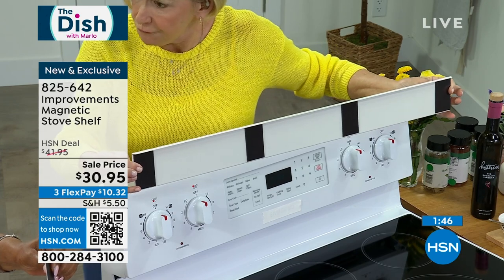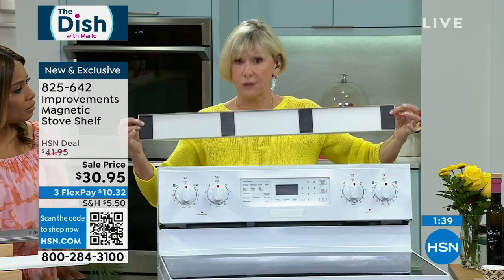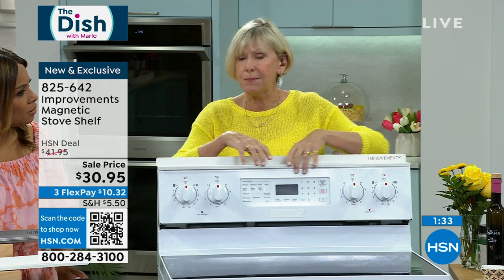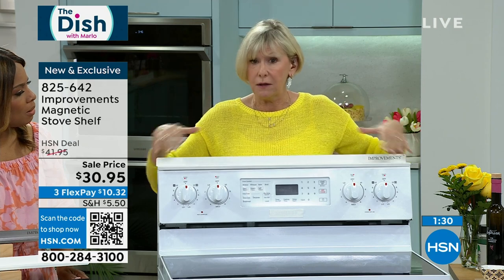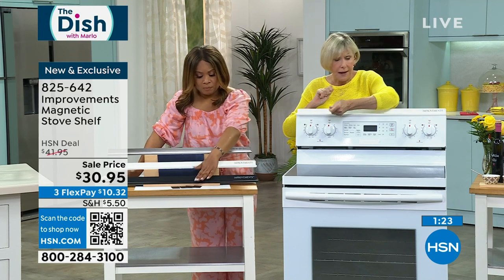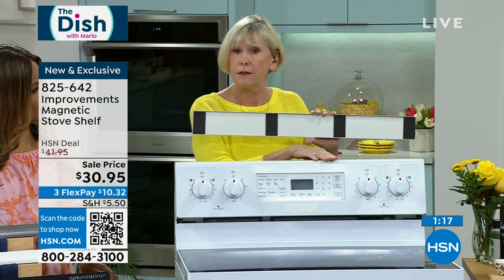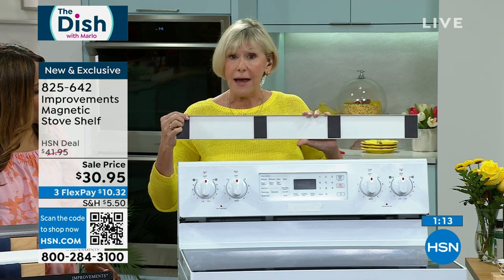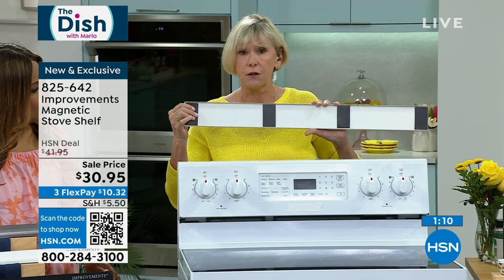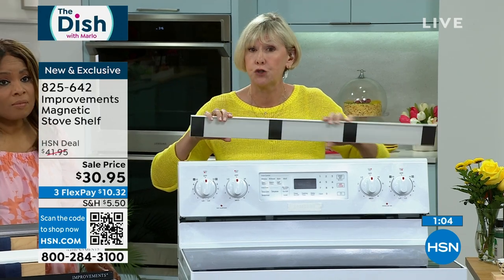You're also getting additional adhesive magnets. Your shelf will come with magnets on it already. But if your stove has a porcelain coating and the magnets won't adhere directly, you take the adhesive backing off those extra magnets, place them on your stove with the magnet side up, then match them to the magnets already on your shelf. That way we've covered everybody.